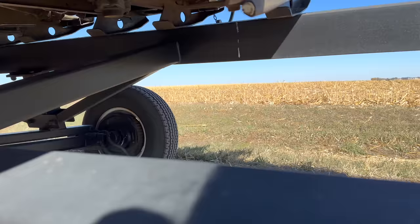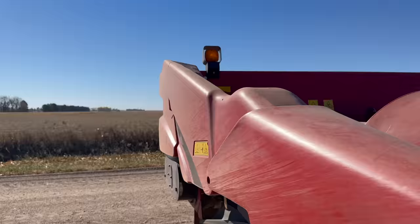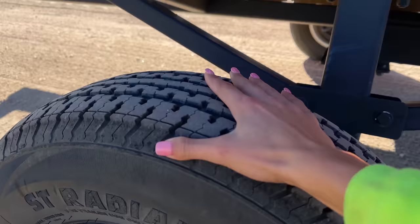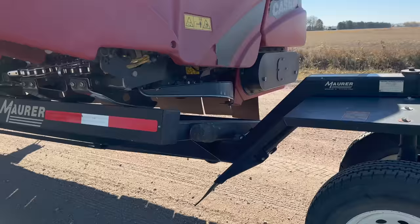Essentially I'll show you what broke on our other one. A chain broke under there. Anyways, it doesn't matter. So we got a new one that we are going to use for today. And I don't want to jinx myself, but we might be finishing corn harvest today. We'll see. All right, let's get this baby home.